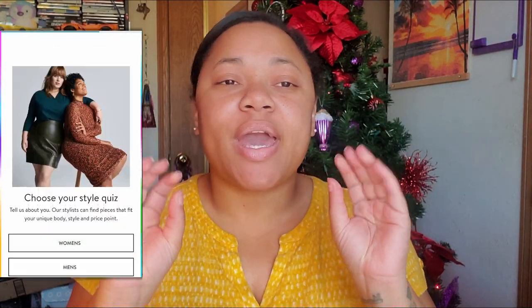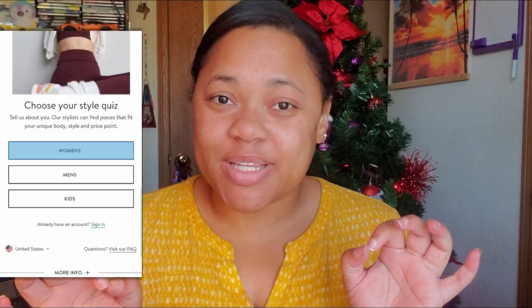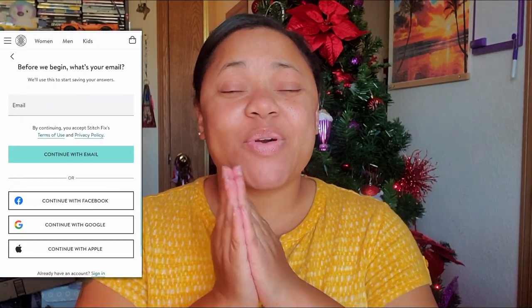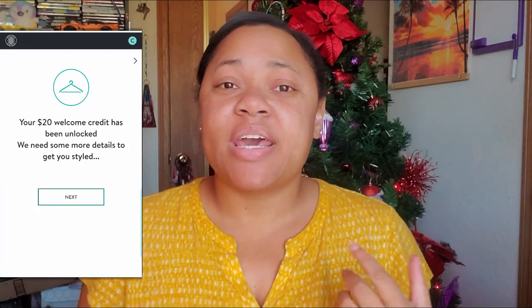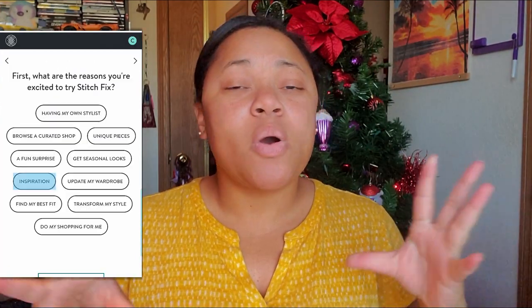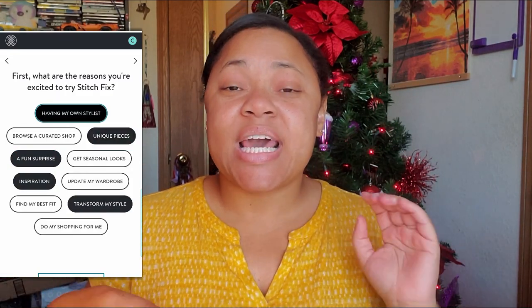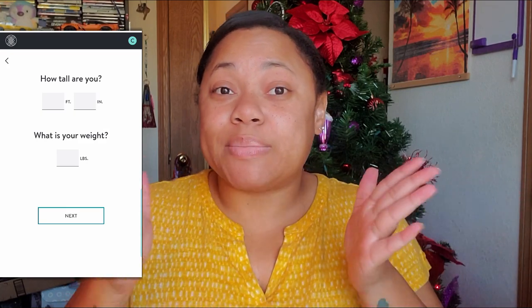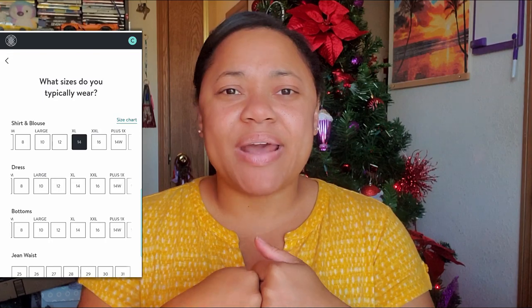So a little bit about Stitch Fix in a nutshell. When you log into Stitch Fix, you do a little survey of what you like, your size, to get started with everything. Then you'll wait for the stylist to pick items for you. The stylist will pick five items and then you have a chance to preview them — or not, if you want a surprise. But I preview them, and you get to pick which items you want, or you can choose to keep all of your items.